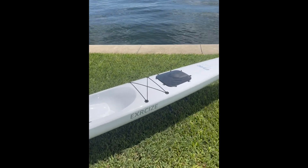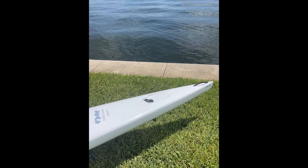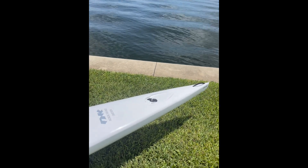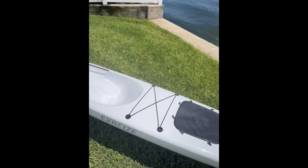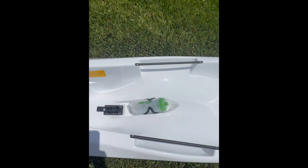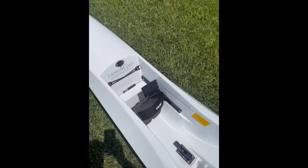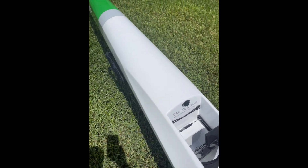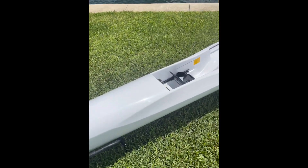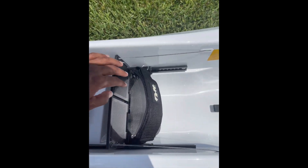This is the entry-level surf ski from NK, at 18 feet long and 21.3 inches wide. It's a really nice ski. It comes with a bungee, handles, a water bottle holder, and a Brito bailer. This is their carbon comp layup, which weighs 26 pounds, and it comes with a carbon footboard.